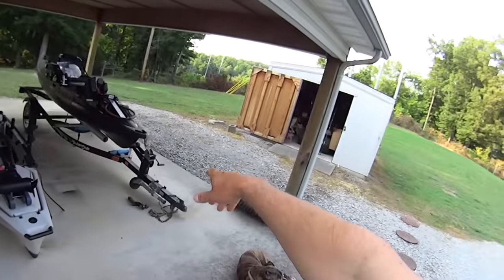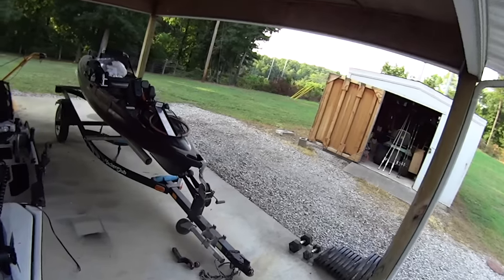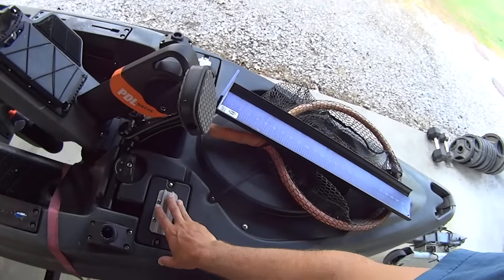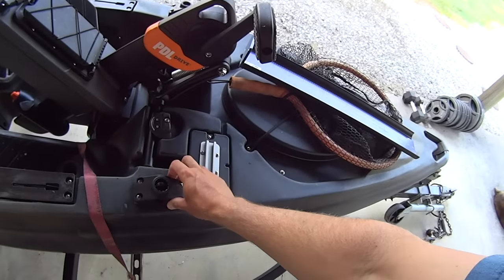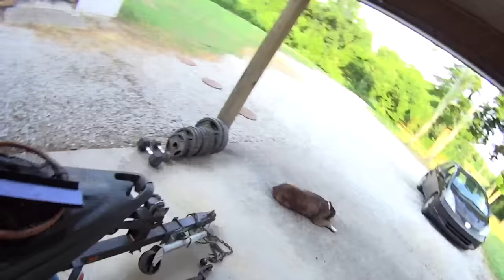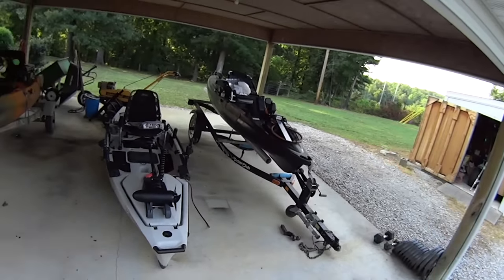The other kayak — my new Old Town Big Water — I've got pretty much everything done on it for the time being. I got my gear track installed on the plates so I can mount my camera mounts and fish finder, and I've got my front rod holders bolted in solid. That's pretty much all I'm going to do with this kayak for now, since I'm just going to be using it for bass tournaments that don't allow motors and for catfishing later this winter once the water levels drop — still several months away.